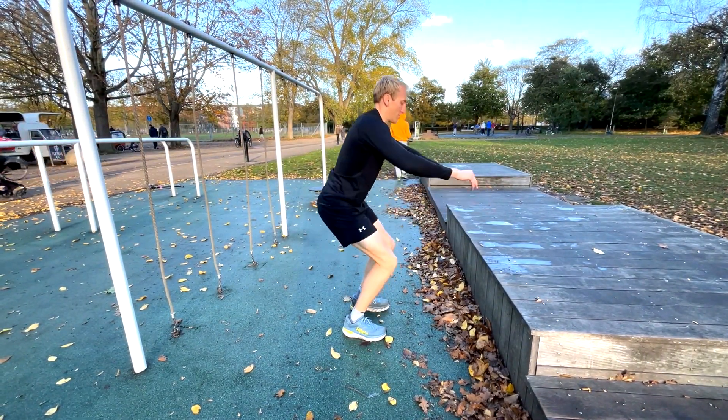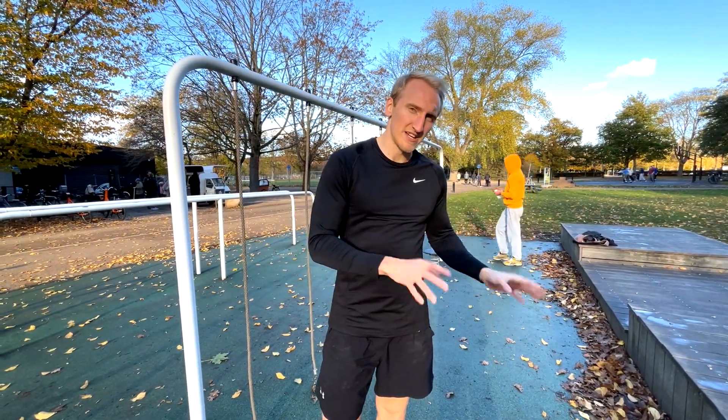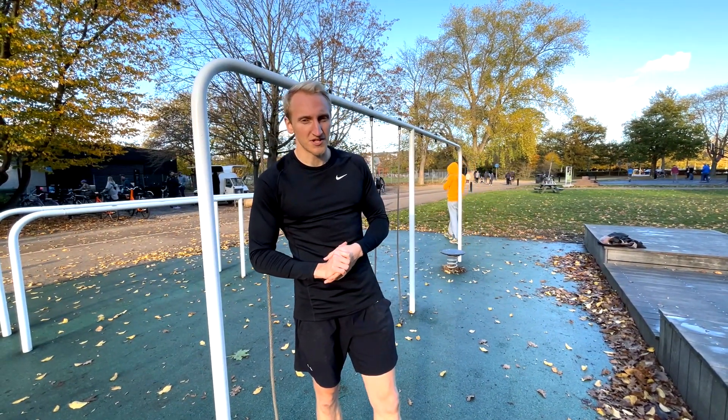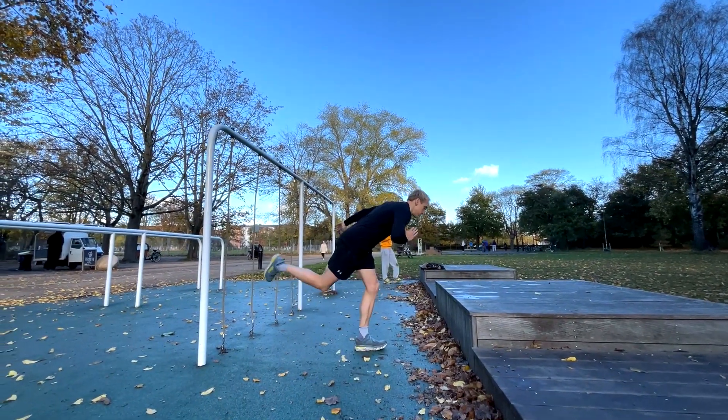The second superset, we are switching out the squats with some knotted skills to focus more on the hamstring and a bit of the lower back. And then we are doing lateral jumps to single leg box jumps as the plyometrics. So let's get right into it.